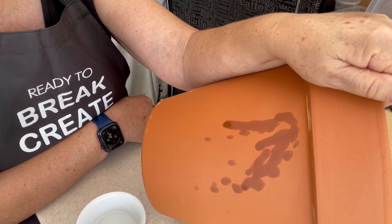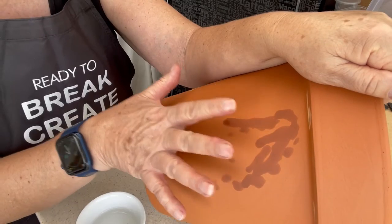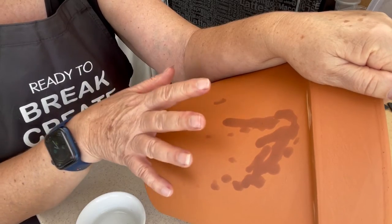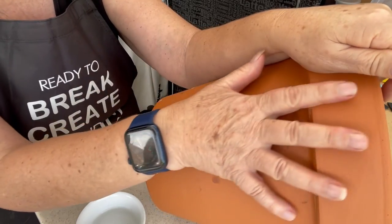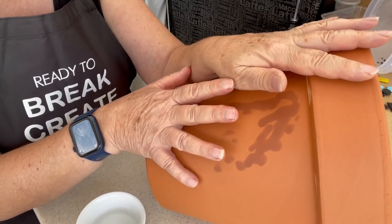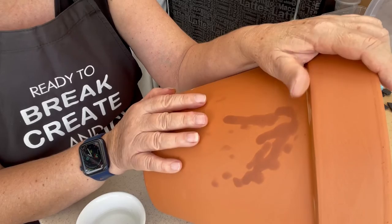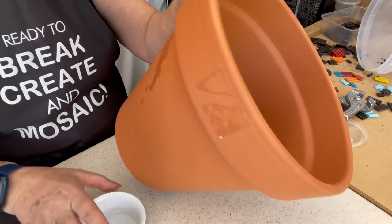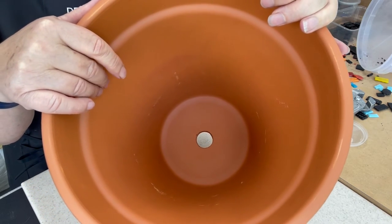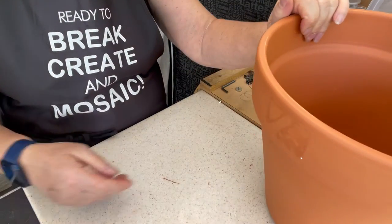There are many schools of thought about whether you should or shouldn't seal. I'm going to, because with some terracotta pots the salts from within the pot leach through the grout and will cause unsightly discoloration. So I'm definitely going to seal the outside. Also in Canberra it will help to retain some of the water inside the pot, because pots can dry out from the heat in a day. I'm also going to seal the inside so that my pot and my plant will remain happy.